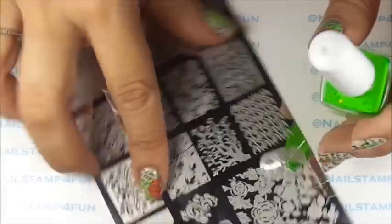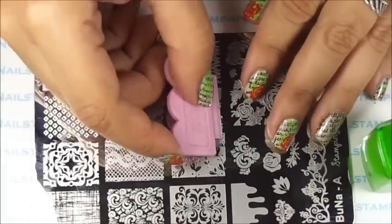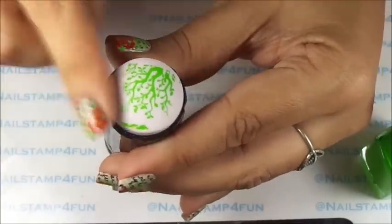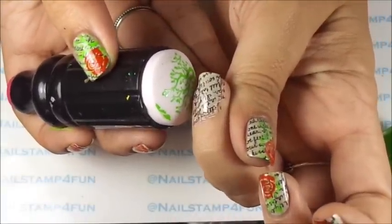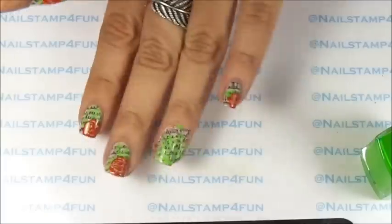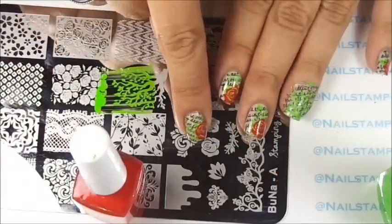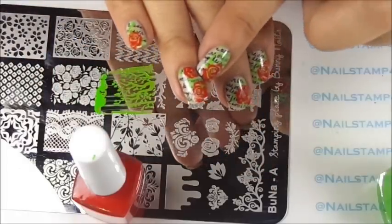Now first we're going to stamp in the beautiful leaves. Apply the polish, gently swipe, pick up. I'm going to try my best to put it in the corner of the nail, just a little bit of the branches and leaves — just like that, just a little bit. That's the first part. Now we're going to apply the beautiful roses. I'm going to apply the largest rose right here in the corner, and the smallest rose right here on the top, just like I did here.